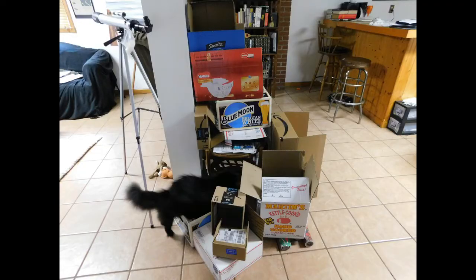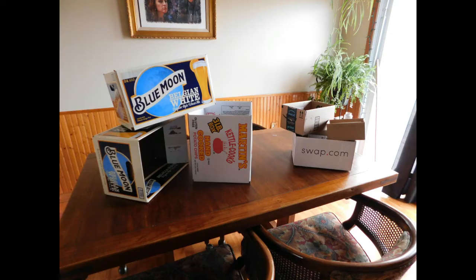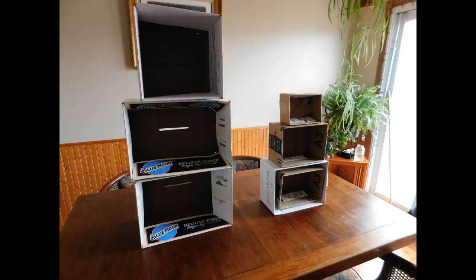The easiest part about this project is honestly just collecting as many boxes as you possibly can and making a pile of them until you're ready to dive in. You're going to want to mix and match different boxes that have similar shapes so that when you stack them and make your organized area, it looks pretty doable and nice — kind of like this. The choice is up to you and you can customize it however fits your needs.